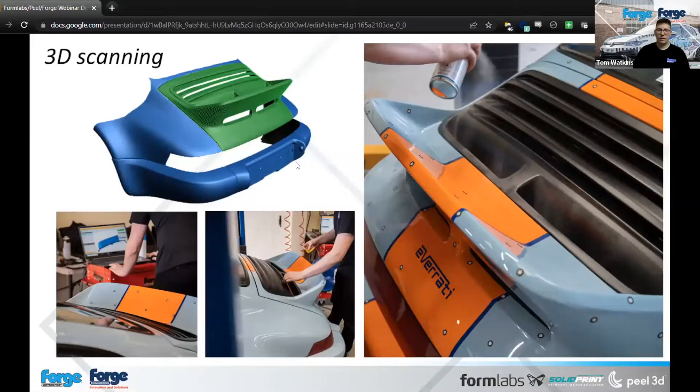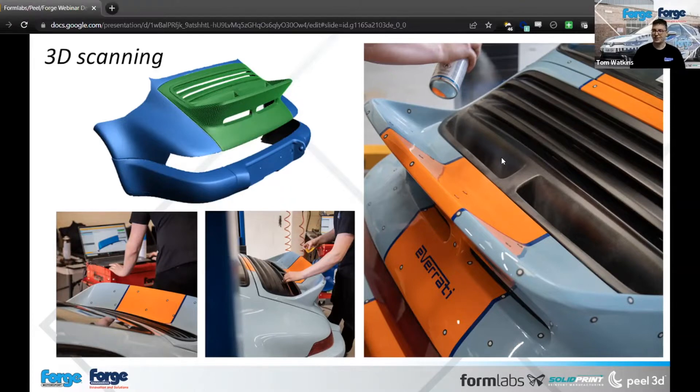We'll start with 3D scanning. We've got the PIL2 and PIL2S in-house, used for a vast variety of projects. This here is the Navratil redefined 964 911 — redefined because it's now electric. What they came to us for was scanning the back end of the 964 so they could then look into creating some molding and further processes. I'm using developer spray on the lubrication section at the back to help the scanner pick it up better.